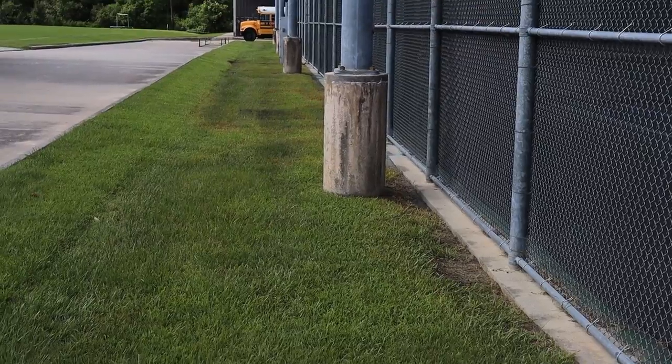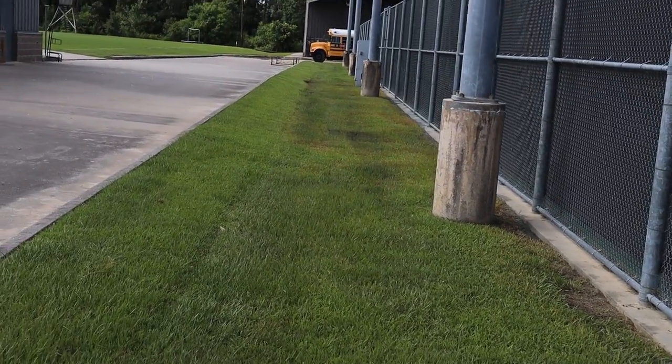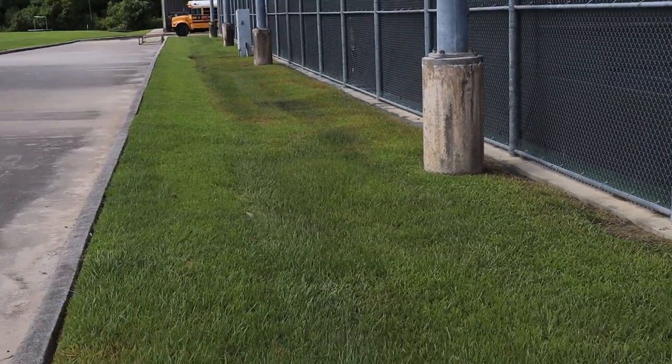Hello everybody, Doug Rucker here with PressureCleaningSchool.com. Today I'm going to be talking to you about pressure washing tennis courts or soft washing tennis courts. I'm going to show you how we take a tennis court that looks like that and make it look like this.